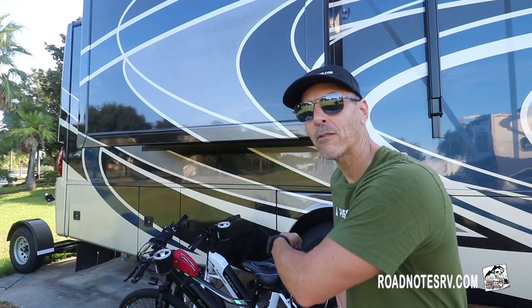Welcome to Road Notes. I'm Mark and in this episode we want to discuss our e-bikes, which you can see here in the background. We've been asked a couple of times how do we not only secure our e-bikes but also what kind of rack do we use?